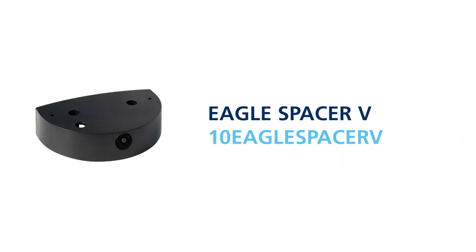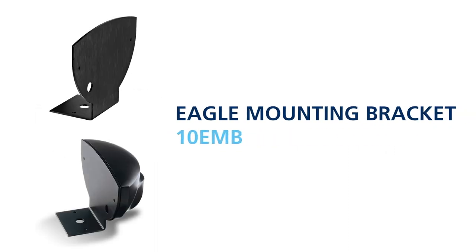The EGLE spacer V, part number 10 EGLE spacer V, is a spacer accessory with an integrated NTSC compliant video camera that provides high quality overhead footage of the area in front of the door. The EGLE mounting bracket, part number 10 EMB, is designed for applications where a vertical mounting location may not exist. The BEA universal remote control, part number 10 remote, assists in the adjustment of BEA sensors.